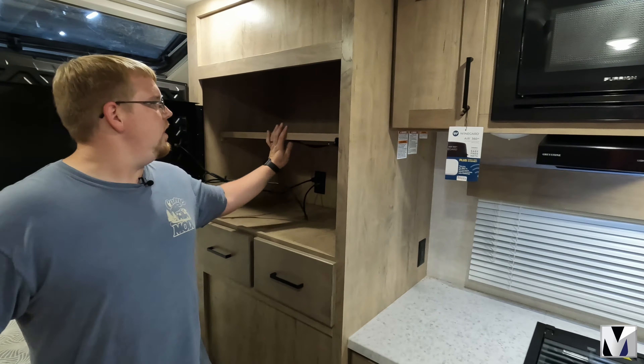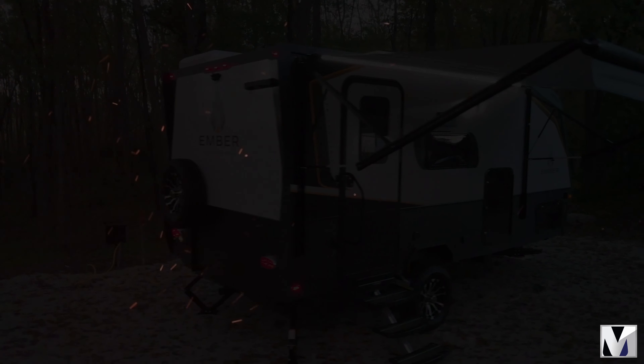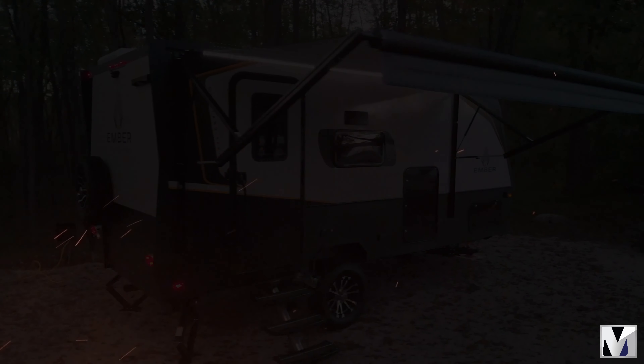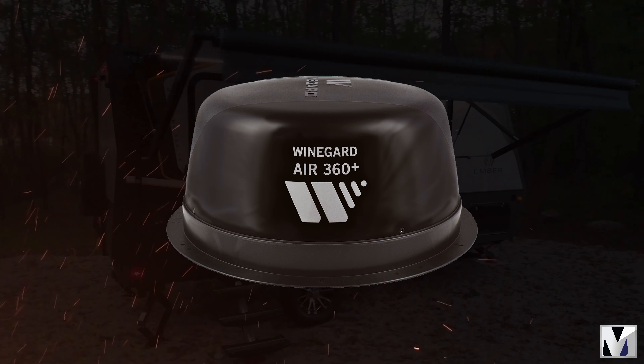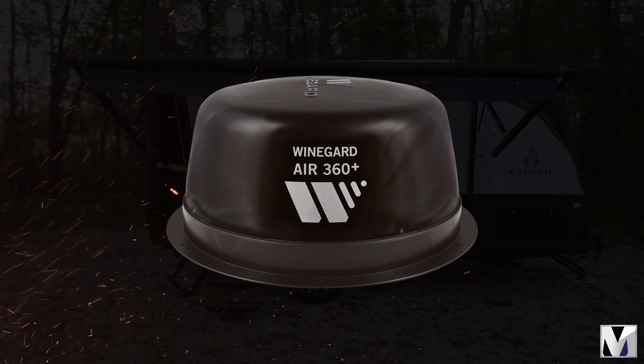Two burner Greystone stove top with a huge farmhouse undermounted sink. One of the cool things about this coach as well is that it comes equipped with a WineGuard Air 360 Plus system. That'll actually give you all your HD local antenna channels as well as access for a Wi-Fi router.